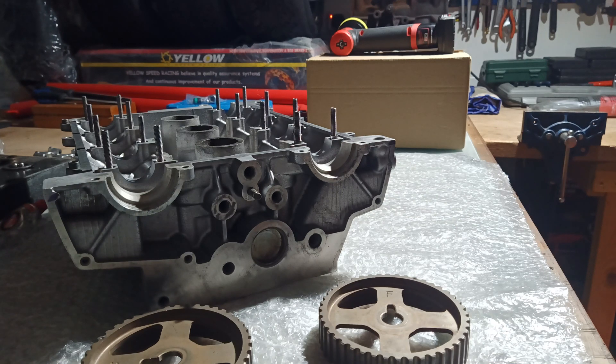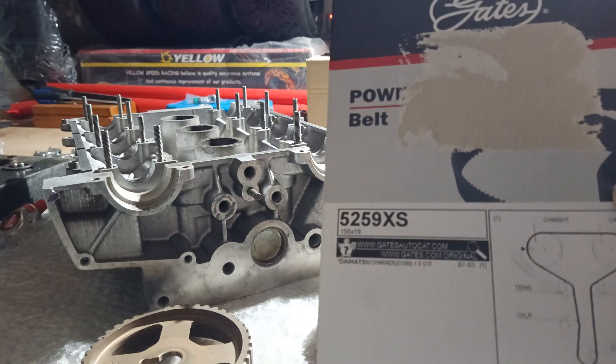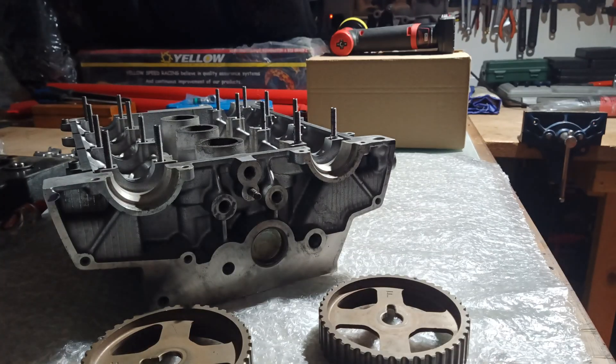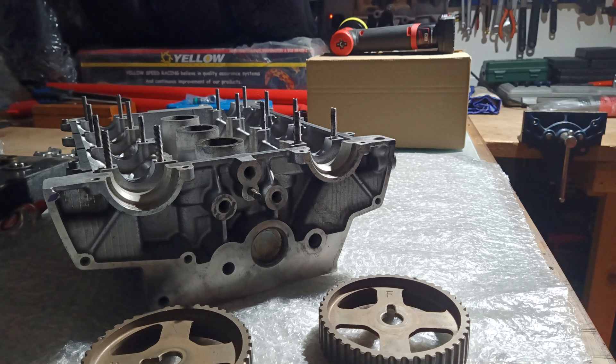The first way is to buy a belt made by Gates - the part number is 5259XS. This belt has marking lines on it, so if you line up those marks on the belt with the marks on the pulleys, you can't go wrong.